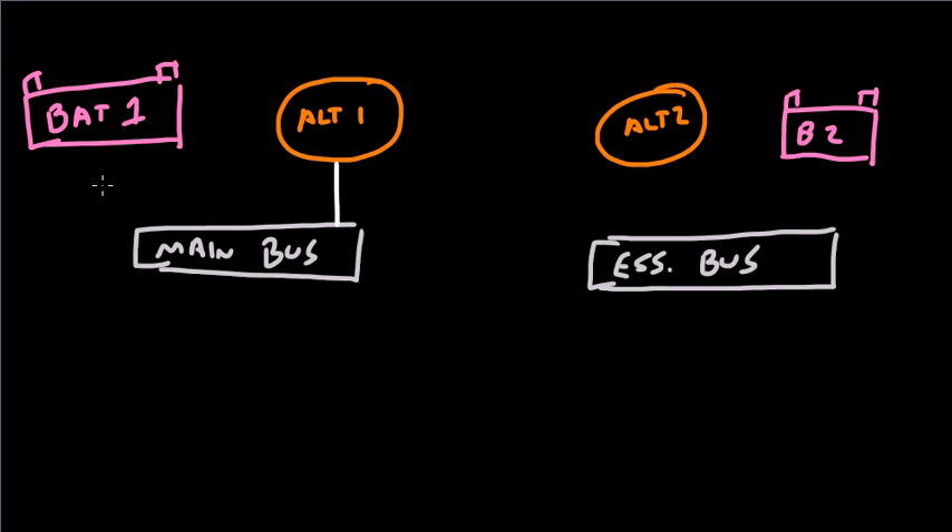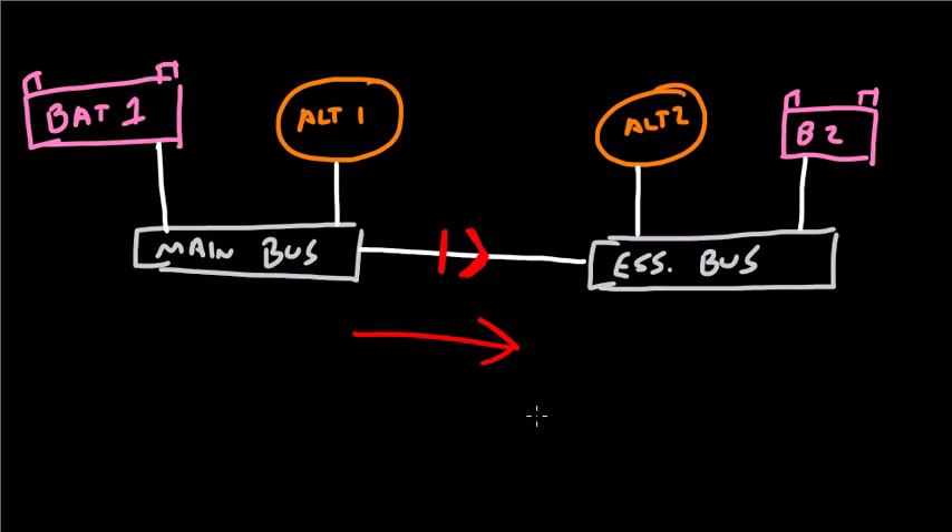We can connect these to each other. Alternator 1 is connected to the main bus. Battery 1 is connected to the main bus. Alternator 2 and Battery 2 are connected to the essential bus. The main bus and the essential bus are also connected, except that this connection has an isolation diode. An isolation diode is essentially a one-way valve. It allows electrical power to flow from the main bus to the essential, but it does not allow power to flow from the essential back to the main.